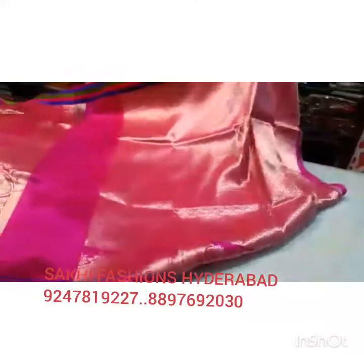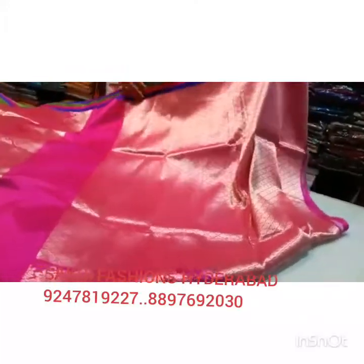It will continue with blouse. The flower design is a little heavy. This is a long time to design it. This is a flower design for the flower. This is a plain border and a mango design. This is a light and bright color design.